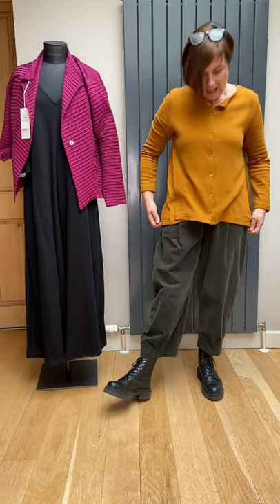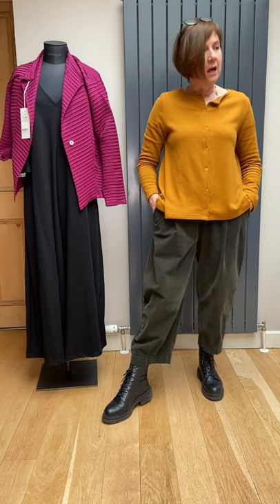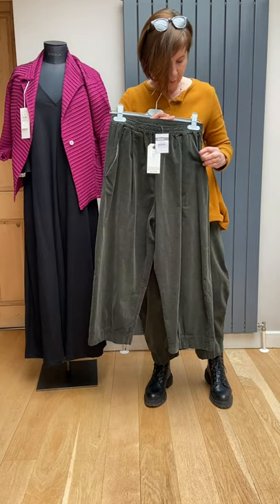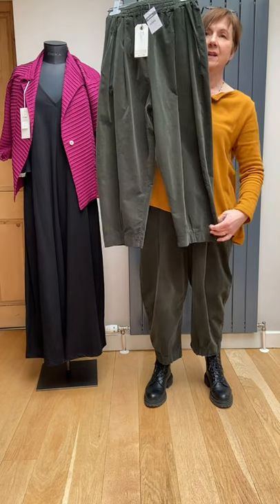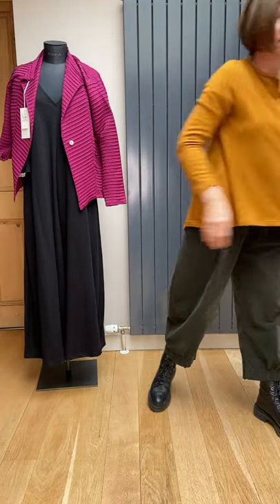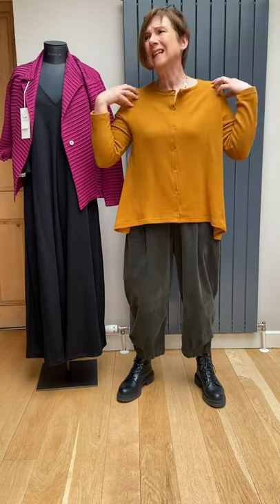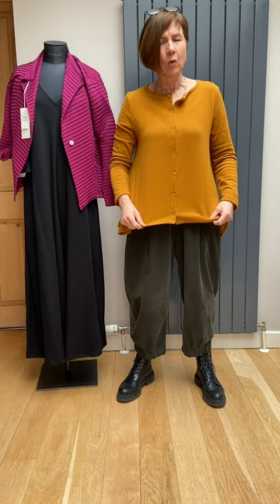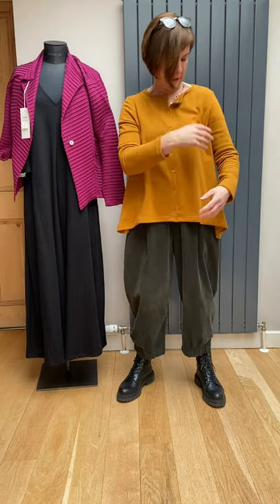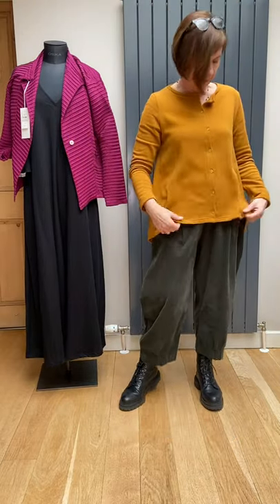I'm wearing Mama Bee corduroy trousers — these are actually my own that I've worn to death all season. We do have one pair left and they call this a large. It's got an elasticated waist, two side pockets, you pull it on, and they're a really pretty rounded leg. The hemline has got two little pleat details and no back pockets. It's a lovely olive green. I'm a 12 so it's a little big on me, but for a standard size 14 it would be just right. It's got a long sleeve and a nice A-line shape with a lovely swing to the back.